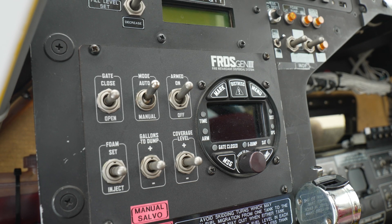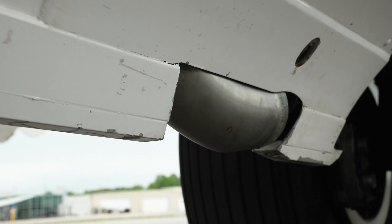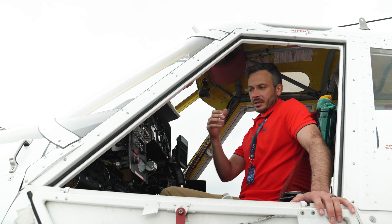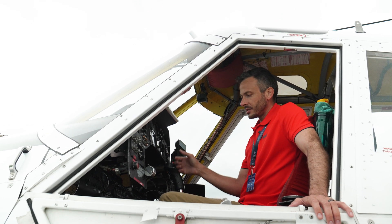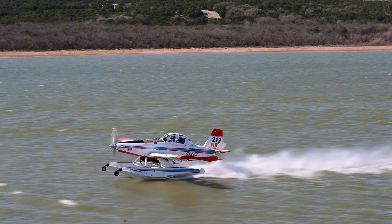We have a computer system to tell the scoops when to shut off. It'll shut off automatically when we've reached a set number of gallons — so we can say I want 400 gallons, hold the button, the scoops deploy, and when 400 gallons is met they'll automatically retract. Then we let go of the button and it's just about getting the aircraft off the water and into the air.